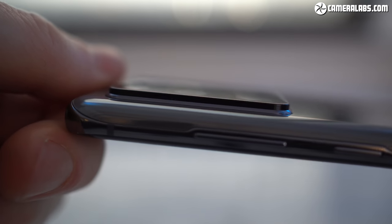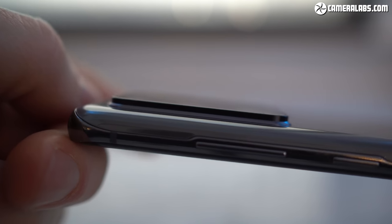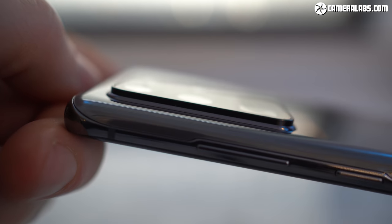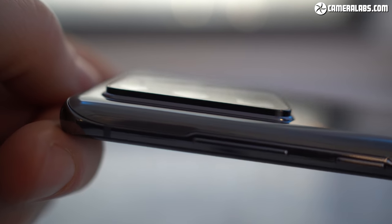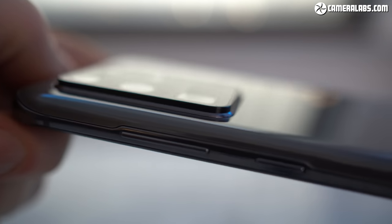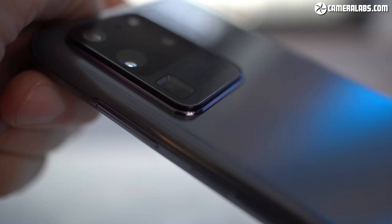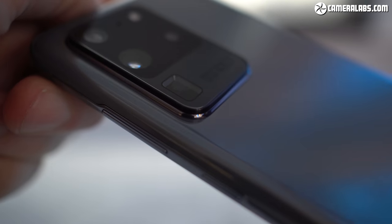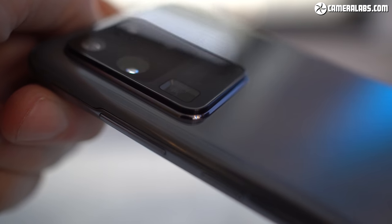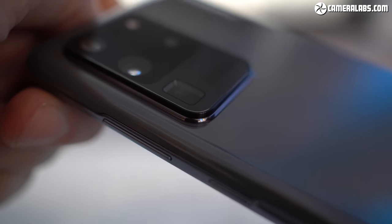The beefed-up camera spec of the Ultra has resulted in a chunkier-than-normal panel on the rear, but it wasn't too bad when I had the phone in my pocket, and a case would create a more flush rear surface. I'm still on an old S7, so I'm thinking I might jump straight to the S20 Ultra. Do the bigger sensor and a decent optical zoom have you thinking twice about getting a traditional camera? Let me know in the comments, and also if you'd like to see more phone reviews from me. Thanks for watching, and I'll see you next time.